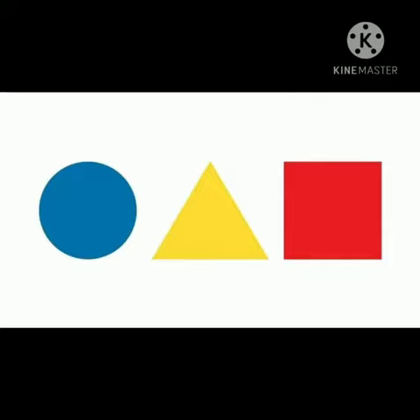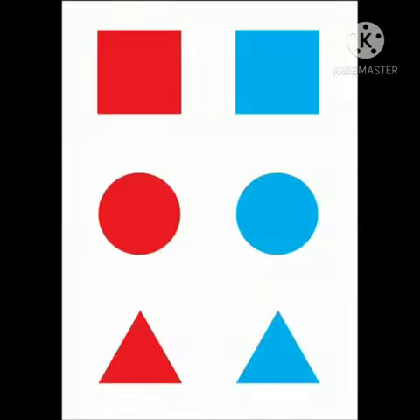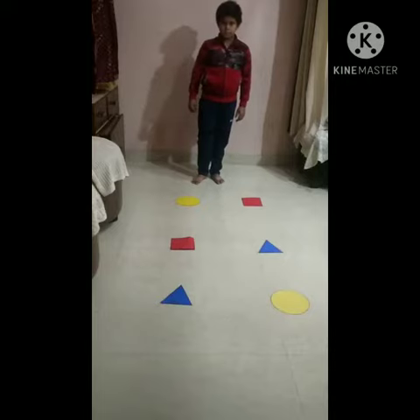Then babies, what you have to do? You have to match these shapes one by one. Let's begin.